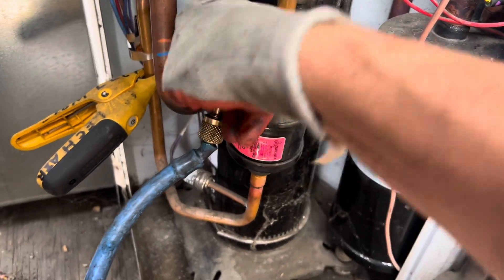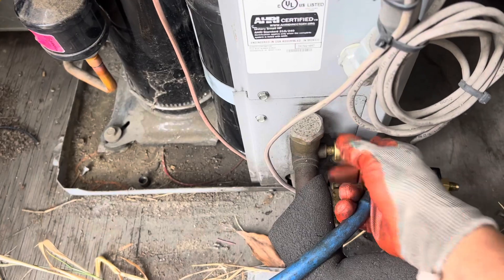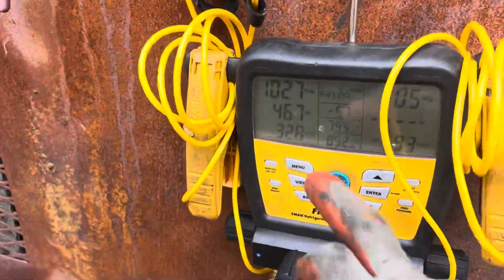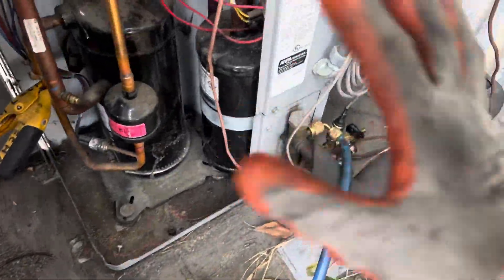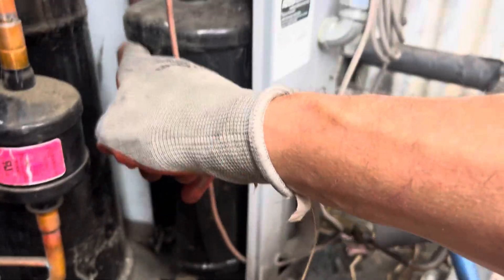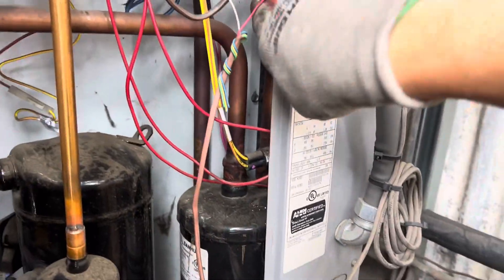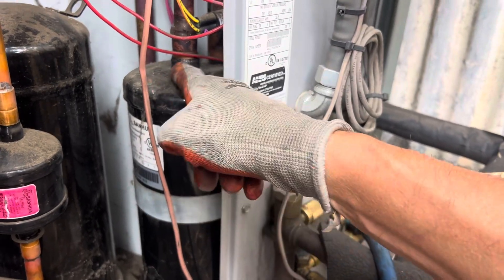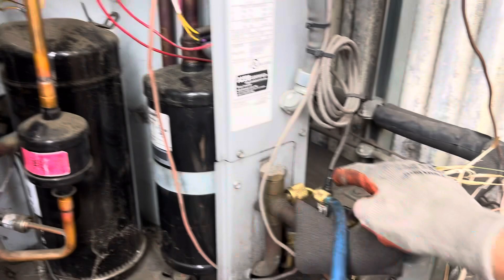Now we're reading 102 psi, but we're on the same circuit, the same line. The only difference is we have a 90-degree elbow here, another 90-degree on the back side, then this section of line goes through the valve, through the valving, comes here, through the middle pipe, drops down into the accumulator, then comes back out and over here.